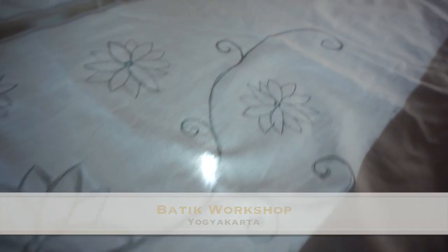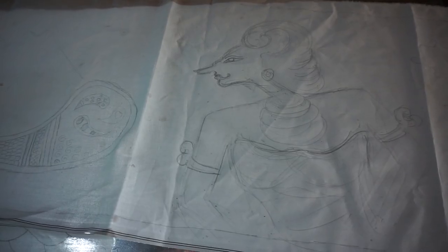Hello guys, this video is about a Batik workshop I joined in Yogyakarta. We started by drawing our pattern onto some fabric.